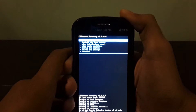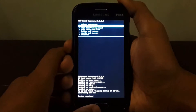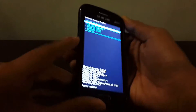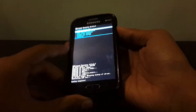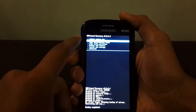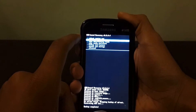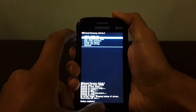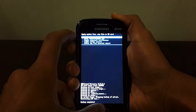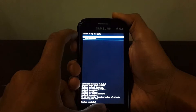Download the ROM from the link in the description and place it on your external SD card. In your CWM recovery, navigate using the volume buttons, go back using the power button, and select using the home button. First, click on 'install zip from SD card' — probably the second option — then select the first option which is 'choose zip from SD card', and navigate to the folder where you placed the ROM.